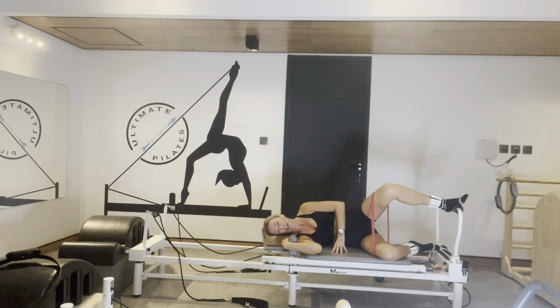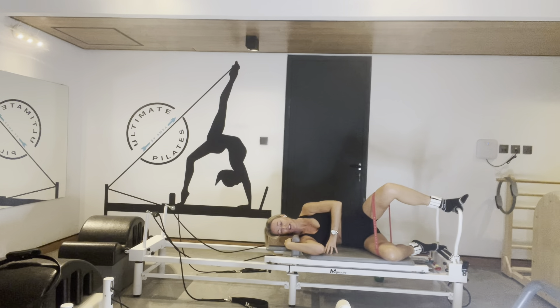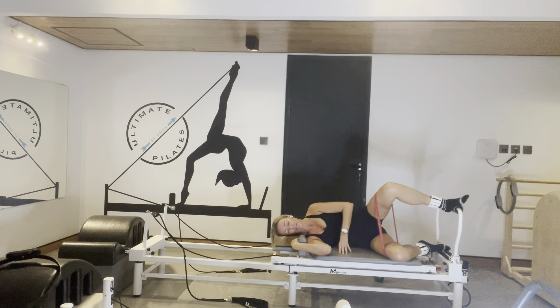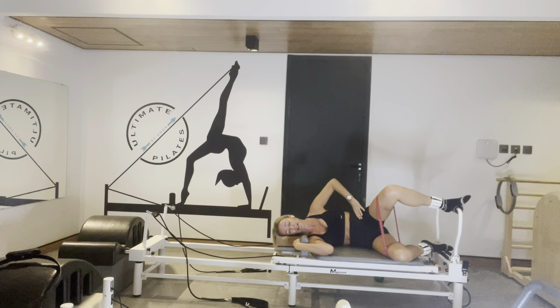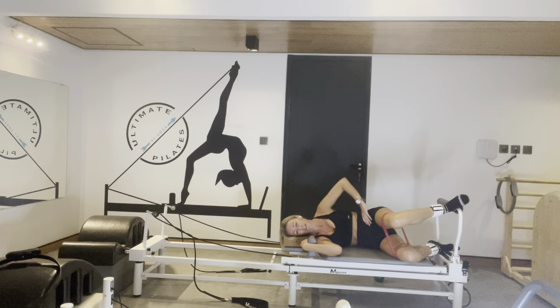We're pulsing — ready? In an inch, out an inch, almost there. Hold it still — ready, we go up and down. Little pulse up, keep the carriage still. I'm just pushing into the band, making sure my hip is still, it's not rolling. It's really small guys. Done — I can feel it.